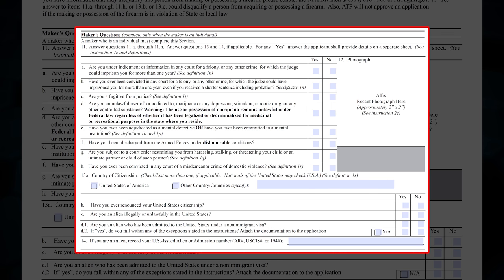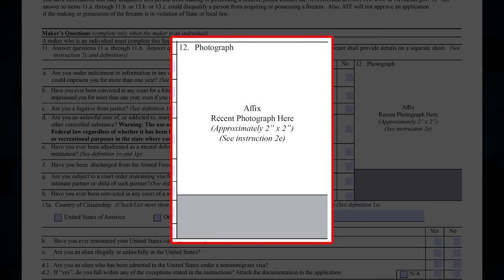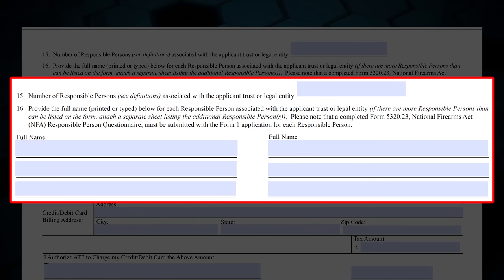Complete boxes 11 through 14 on the Form 1 if filling out the form as an individual; otherwise complete page 2 on the Responsible Person Questionnaire. These questions are very similar to those on the 4473 that you are likely familiar with. You'll also need to affix a passport photo to the form or questionnaire. After completing the questions, you'll sign and date. Remember, if you are filling out the RP Questionnaire, skip boxes 11 through 14 on the Form 1. If you are an individual, skip boxes 15 and 16 on the Form 1. If you are using a legal entity, put the number of responsible persons for your entity in box 15 and list them by name in box 16. You'll need to ensure you have completed Responsible Person Questionnaires for each RP listed when you submit the application.